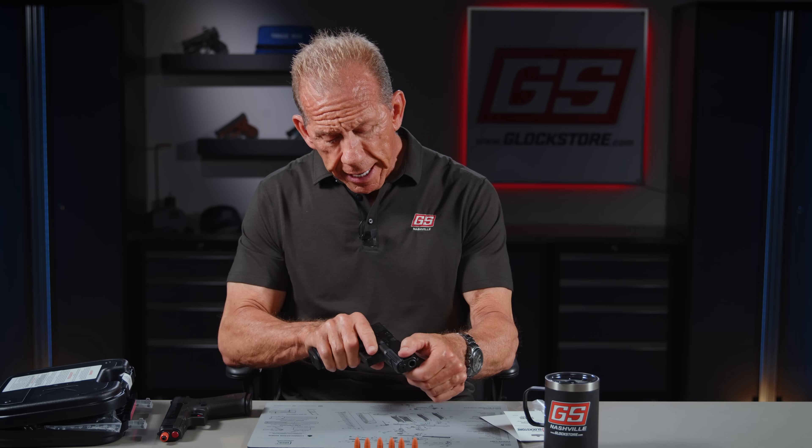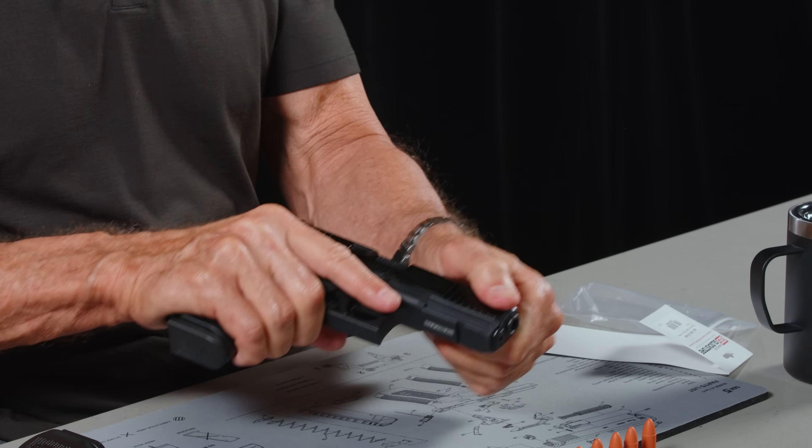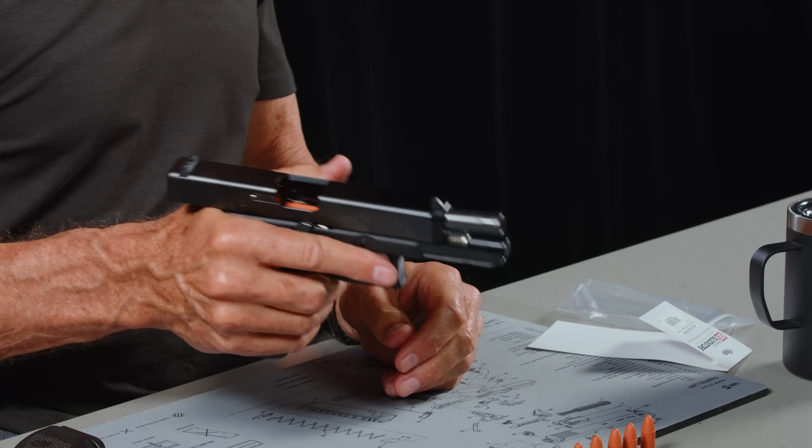I've loaded up three in here — this is a Glock 17 Gen 5 — and they basically load and eject. There it goes. It's a simple little product, no moving parts, but bottom line, they're inexpensive and it's not a bad thing to have.